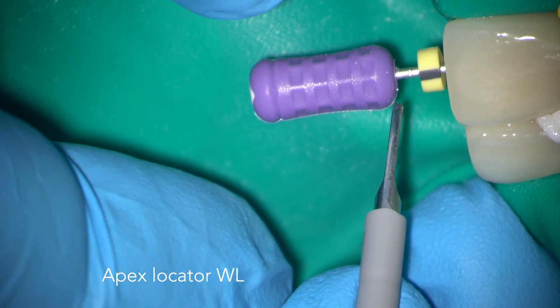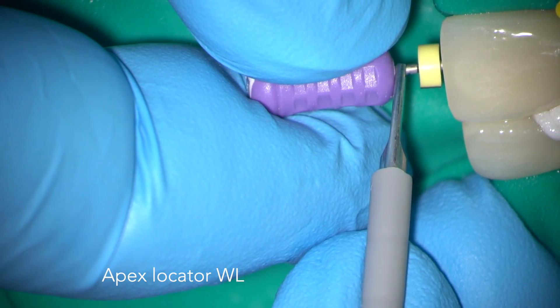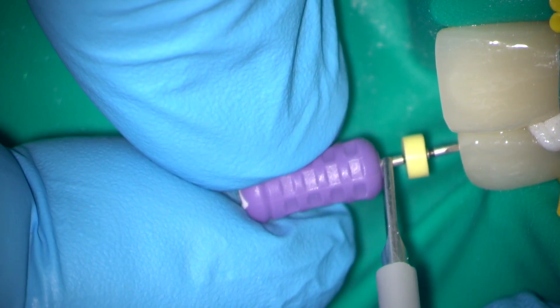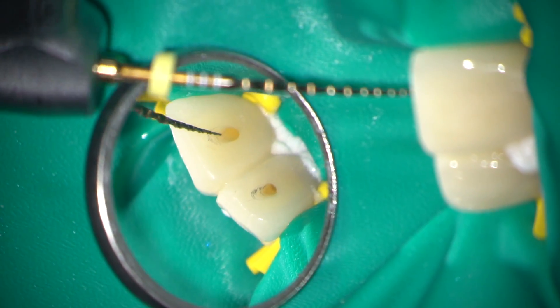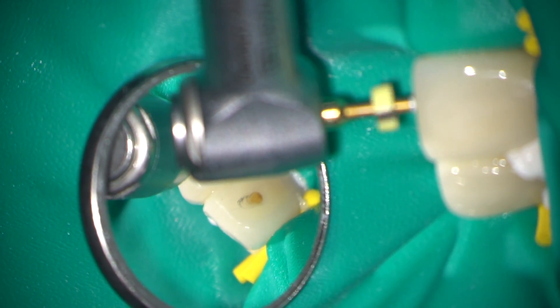The working length in both teeth is estimated using an electronic apex locator. Rapid tapering is completed using the Wave One instrument's small and primary.